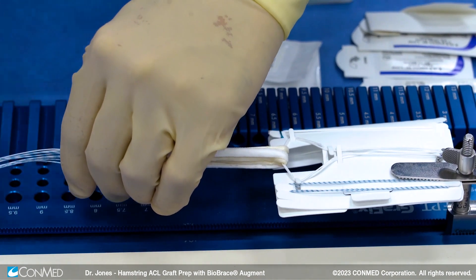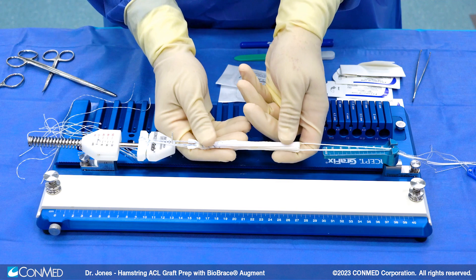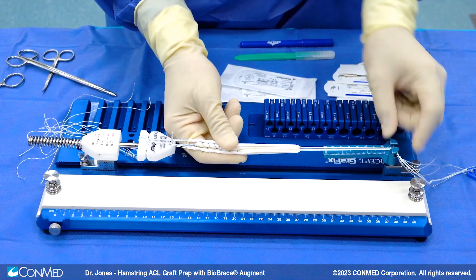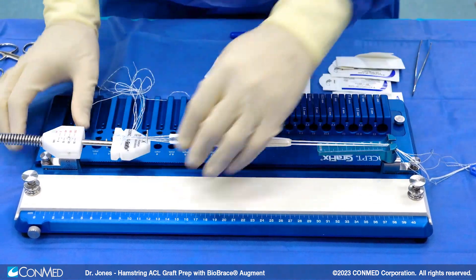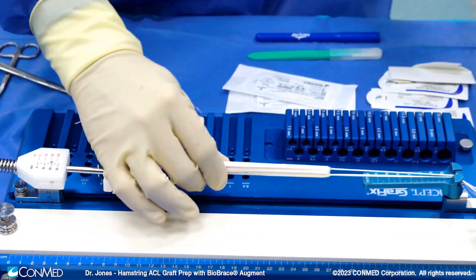The blood flow will go toward the biobrace instead of being blocked by the allograft itself. We've placed our button for proximal fixation; distally we have a tensioning device, the GraphFix, that will allow us to tension. Now we're at 20 pounds of tension — that seems pretty good, tensioning all four limbs equally — and this is going to prevent any creep.